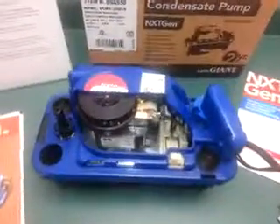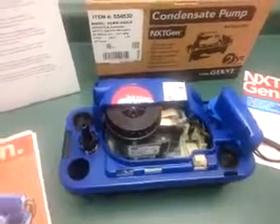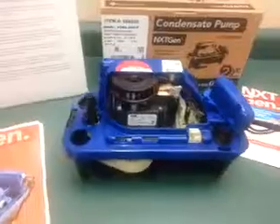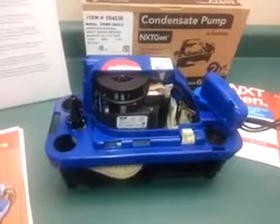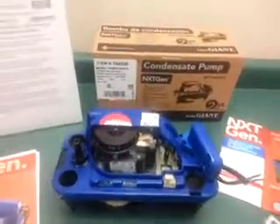This is a next-gen pump from Little Giant, model VC-MX-20 ULS. It has a two-year warranty. This pump was designed with the input of contractors — Little Giant surveyed 100 contractors, took the top 10 suggestions, and built them into this pump.